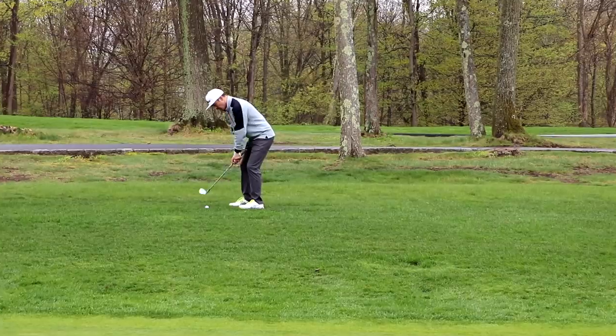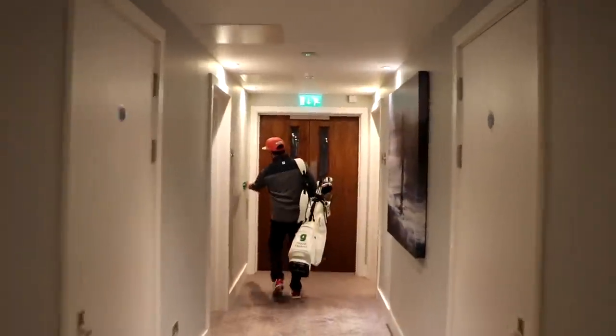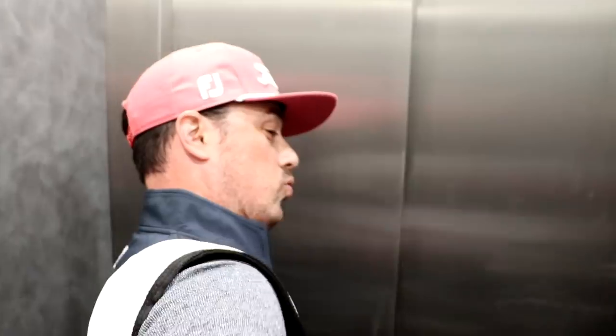One area where I'm nervous heading into YouTube golf day is the short game, specifically chipping around the greens. Good news is we ran into Andy from Me and My Golf at breakfast and he says he'll get me sorted. So I'm headed down there to have Andy tighten up that short game.